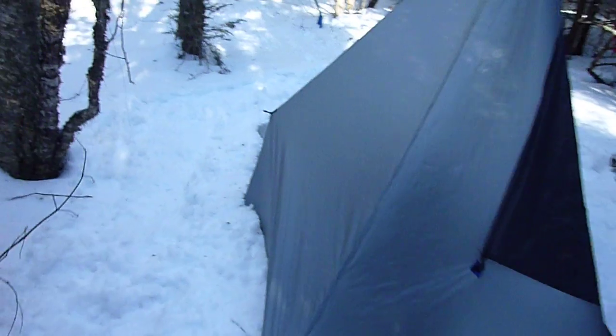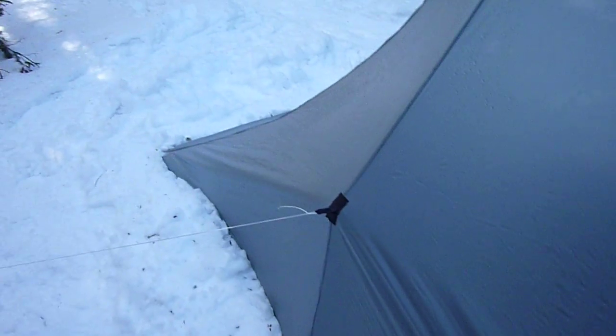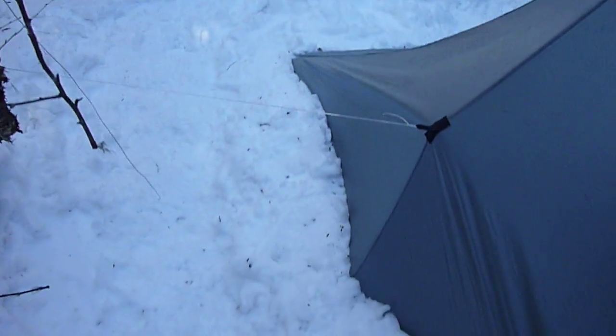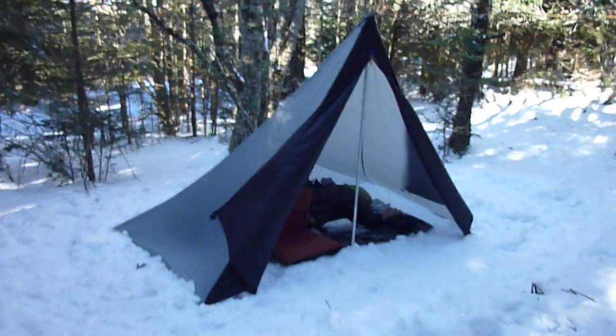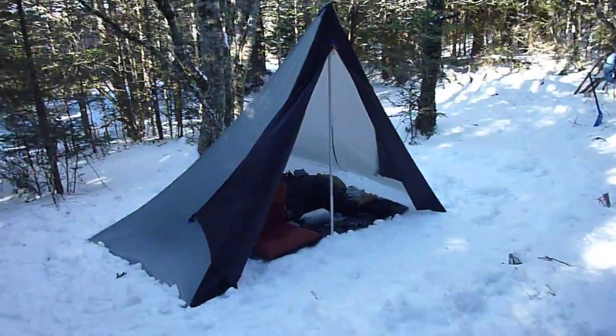You can see it's moving quite a bit — it is actually pretty windy up here today, as it was the last time I was out here. There it is, tied off, with the other tie out on the back. From the front, like I said, I have the doors open, but you can close both doors or just one door.